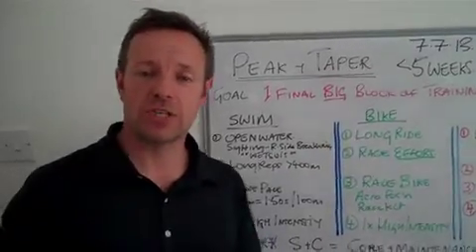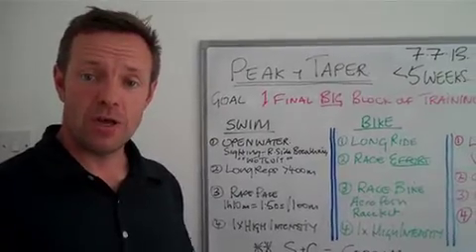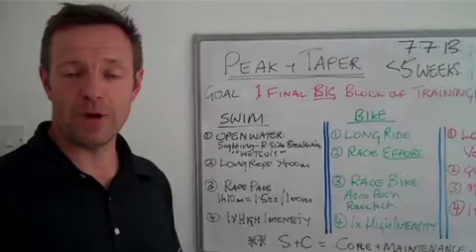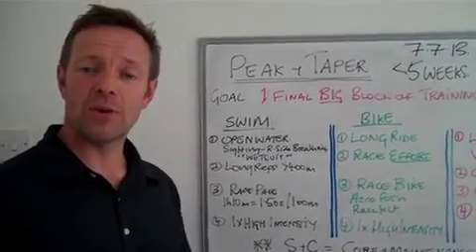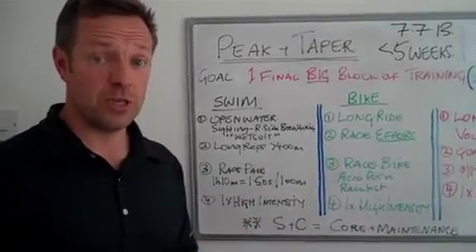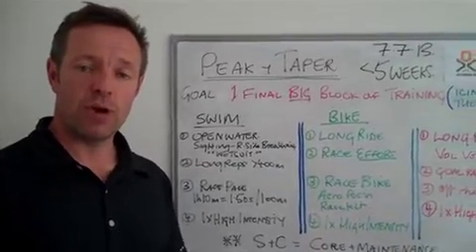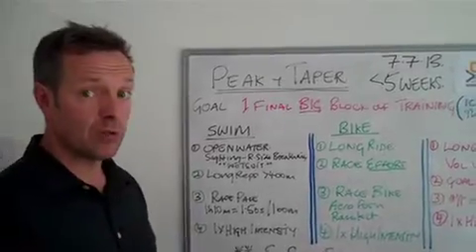So if you haven't already started, you should now be entering what I call the peak and taper period. You may choose to have three more big weeks of training and a two week taper, or you may choose to have two big weeks and a three week taper. I don't think it's crucial which way you do it, and I will talk about the taper in more detail in a future video, but for the moment let's talk about these two or three big weeks and what you should be including.